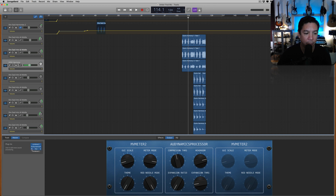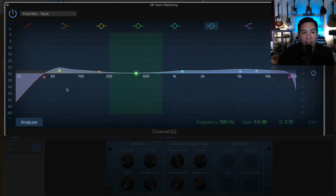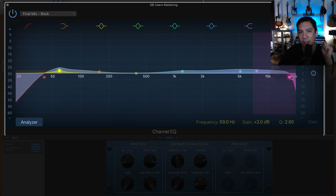Next thing up is going to be your Channel EQ. This is going to be completely up to you, your song, and your ears. I like to pull things out around 50 Hz and do a little bump around 60 Hz, which is pretty standard for me, and then just sort of sweeten it up. I cut some of the highs off on this one because the cymbals were a little bright in certain sections.